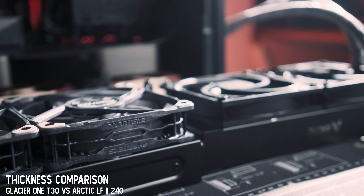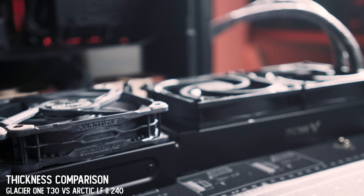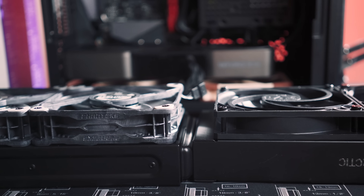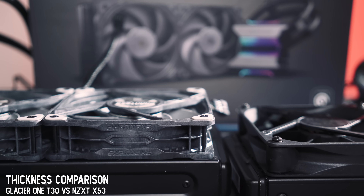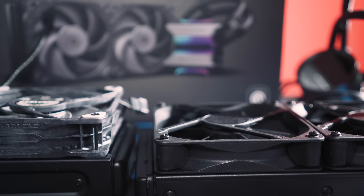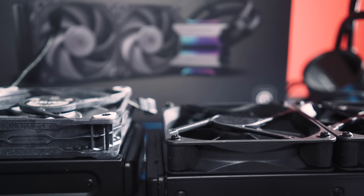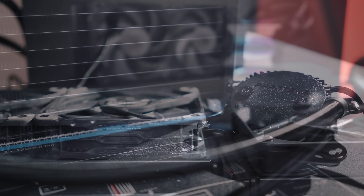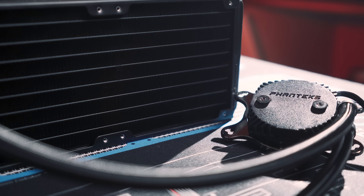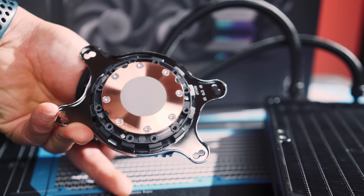Phanteks also makes a Glacier 1 MP which features the same pump, and that rad is only 27 millimeters, so this one is a good bit thicker. Typically for AIOs you'll see anywhere between 25 and 30-ish millimeters, and this one is right up there with the Arctic Liquid Freezer 2. ACETEC makes liquid coolers as an OEM for plenty of brands like Corsair and NZXT, and this one is an ACETEC unit — it's a Gen 7 pump, just like the NZXT X53. The main difference is this is spec'd with a thicker rad; otherwise the guts of this unit are very similar to other Gen 7 ACETEC units on the market.